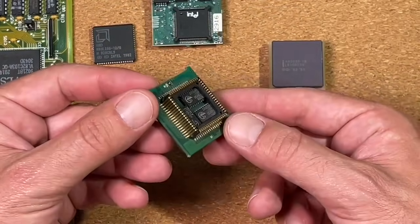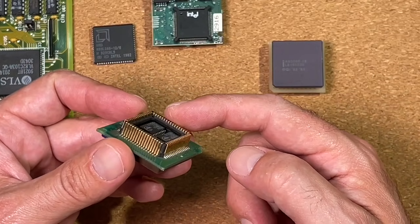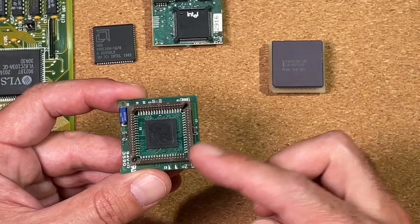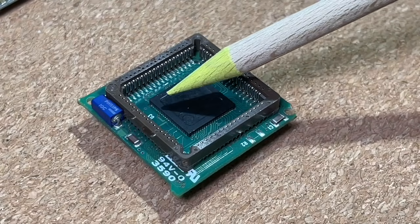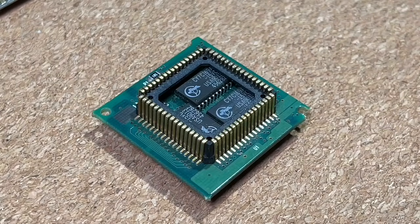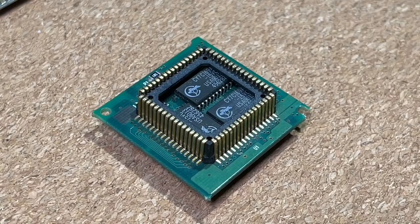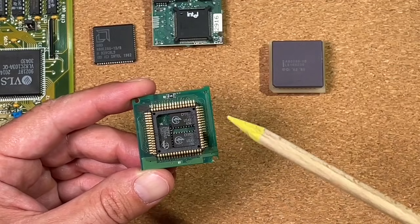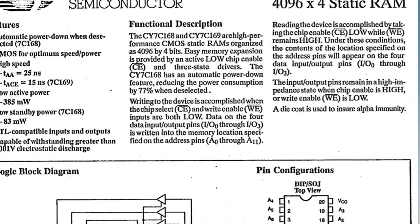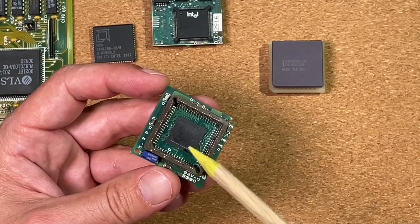The next part is this 286-to-286 adapter piece, again with gold contacts on the bottom which fit into a PLCC socket. On the top side we have a PLCC socket for a 286 CPU, but in the middle there is a strange chip with no marking on it. On the bottom side we have three small chips made by Cypress — the CY7C169A — and after checking the datasheet, those chips turned out to be 2KB static RAMs, meaning we have 6KB of cache memory here, controlled by this mysterious chip underneath the CPU.